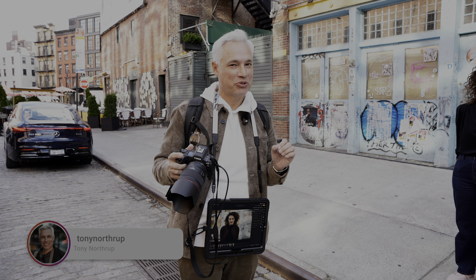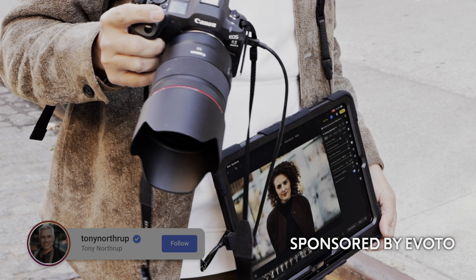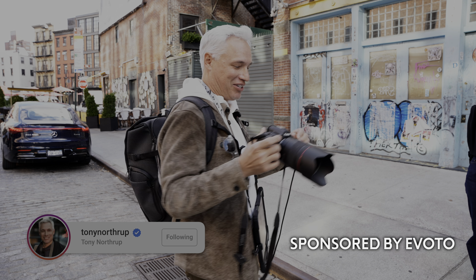I'm going to show you something that has completely changed my portrait photography, which is shooting directly to a tethered iPad on location. This is like a literal game changer.